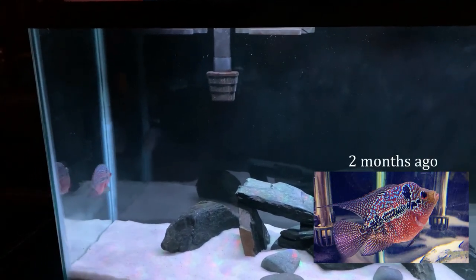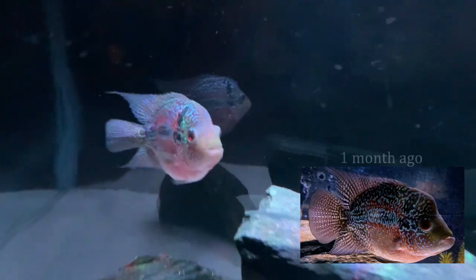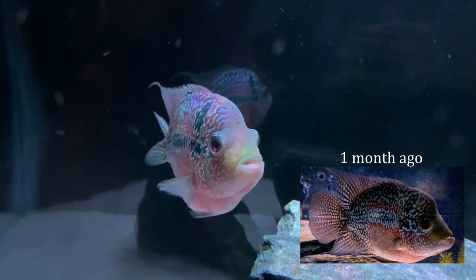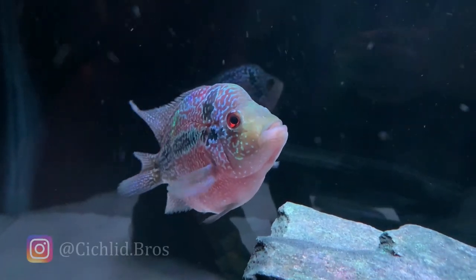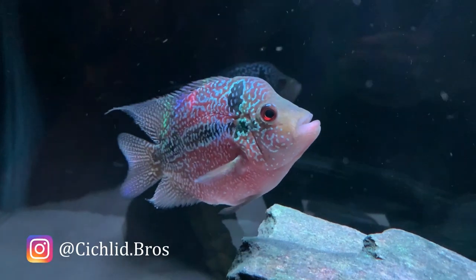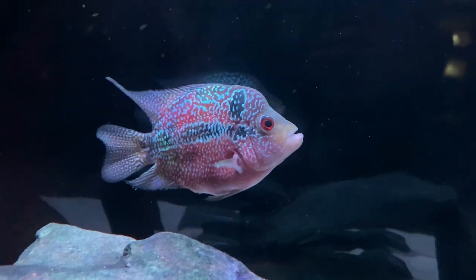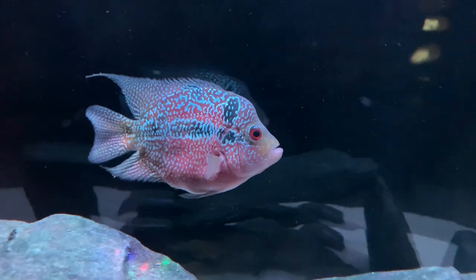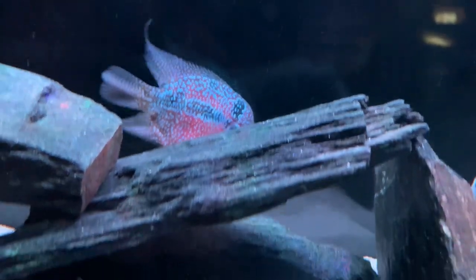One day we might get her a male companion — let us know in the comments if you'd like to see that. Also, if you'd like to follow along closer, we post daily on our Instagram so feel free to check that out. Female flower horns get very large, so even though this tank looks huge for her at the moment, we'll still need to increase the tank size again in the future.